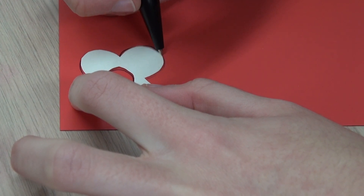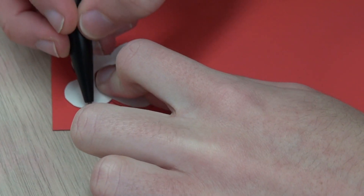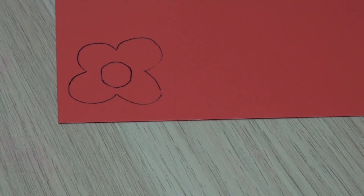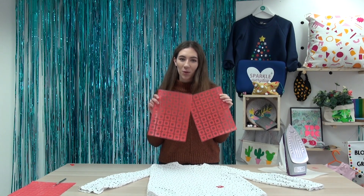You'll need to do quite a few so you can create a large spread across your top. I'd say do a good A4 sheet at first and see how many you want onto your top. Alternatively, you could draw out your design on the computer and use a vinyl cutter to cut out your shapes.